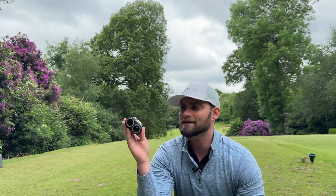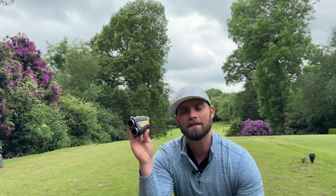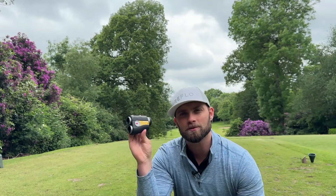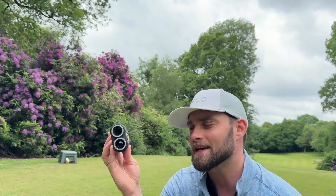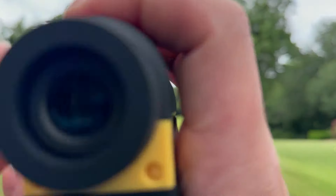When there are range finders out there for £80 all the way up to £500 and they're virtually as accurate as each other, how am I honestly going to say this is the best range finder of 2024 when it's a bit more expensive? Well, there are a few things this does differently. This is one of the largest and heaviest range finders Mileseey has brought out, and that definitely makes a difference — which I'll explain a bit later.